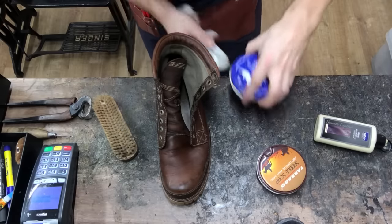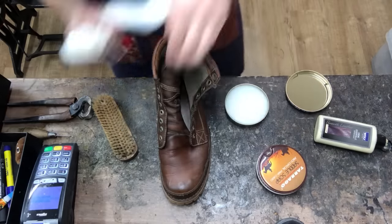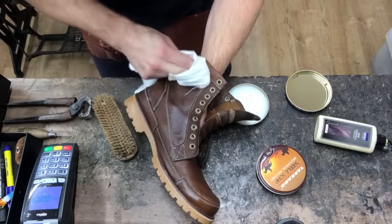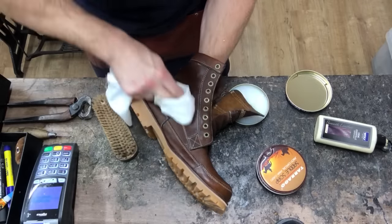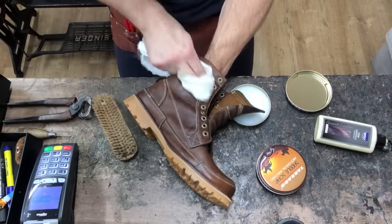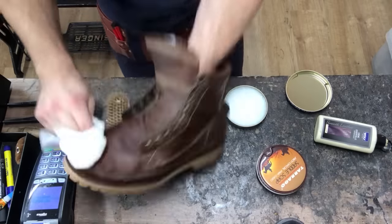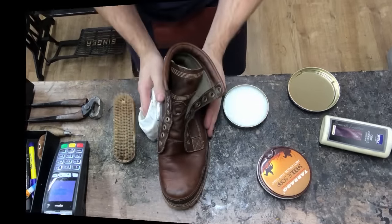And lastly, for the finishing touch, we're going to give it some oil — just to give it that waxy protection and a very light shine, a sheen if you will. Then get the laces back in there and we're done.